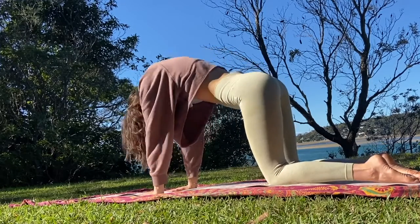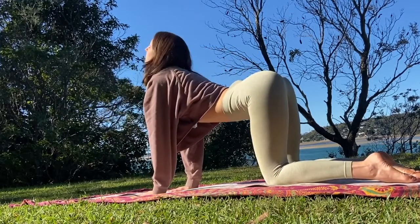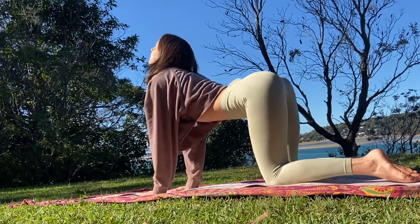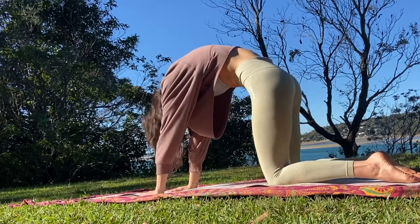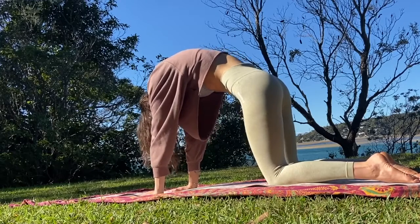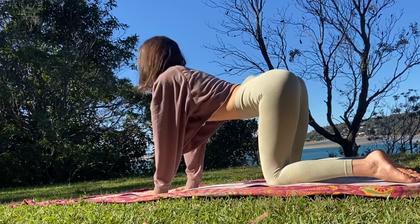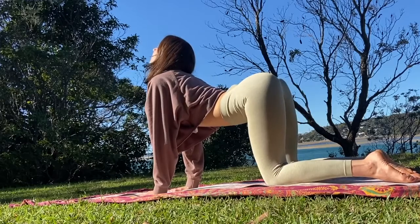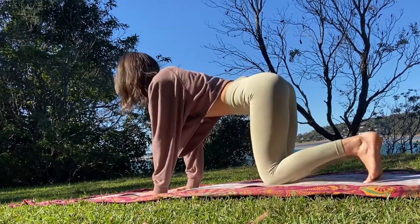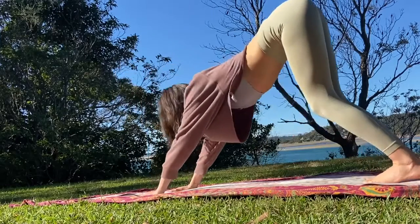And again, inhale, arch the back, and exhale, round. Inhale, look up, and exhale, tuck the toes, and lift the sit bones high to come into a downward facing dog.